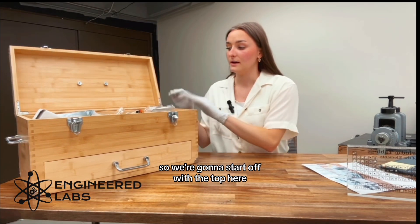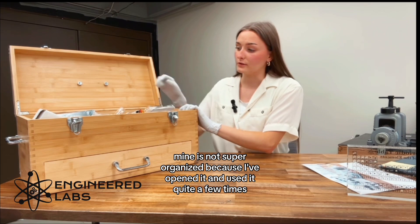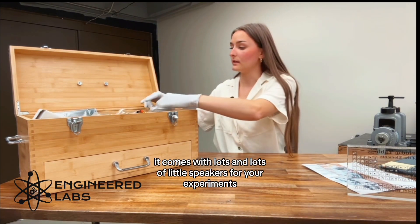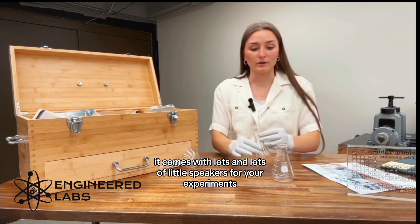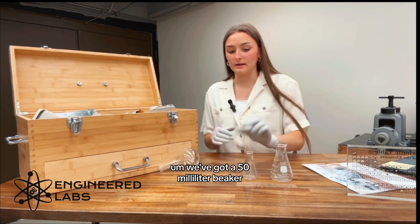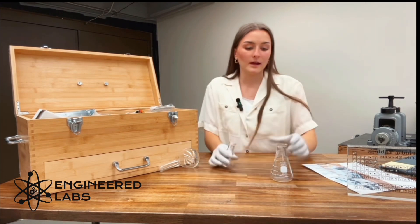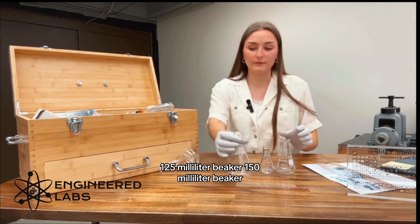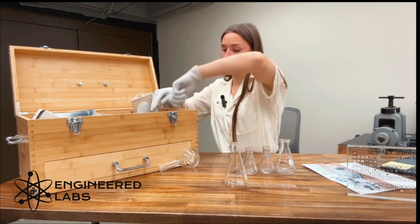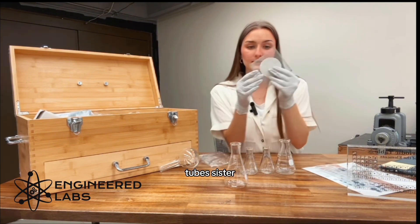So we're going to start off with the top here. Mine is not super organized because I've opened it and used it quite a few times. It comes with lots and lots of little beakers for your experiments. We've got a 50 milliliter beaker, a 125 milliliter beaker, a 150 milliliter beaker, and a tube sifter.